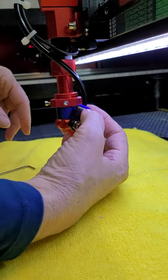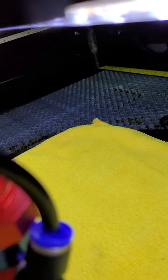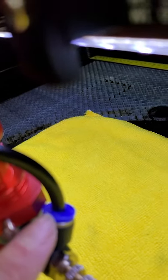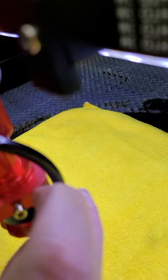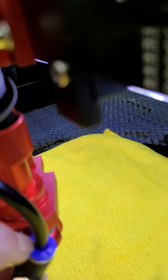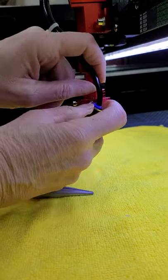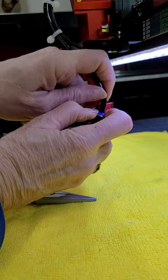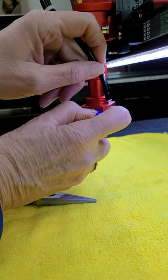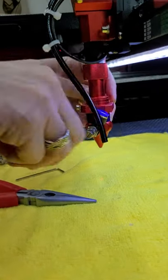Then I'm going to depress this blue button here — I'll get you a little closer so you can see that blue button right there. You're going to depress it down and then pull out your tube. I cannot do that with one hand, so pull it down and then just pull the tube up. Down and the tube up. You're also going to reinsert it that same way.